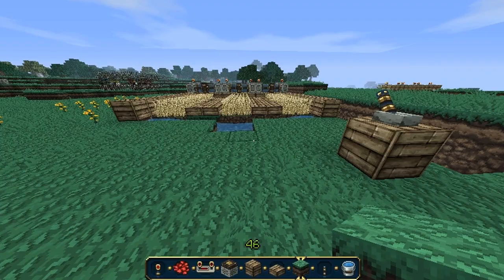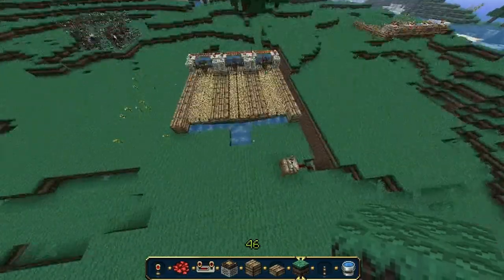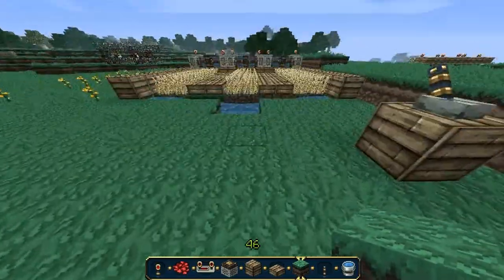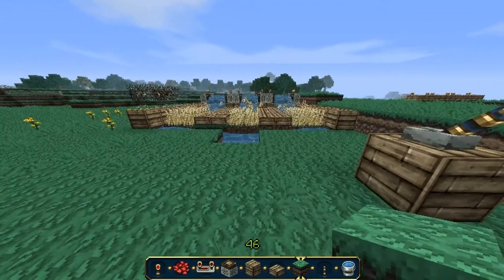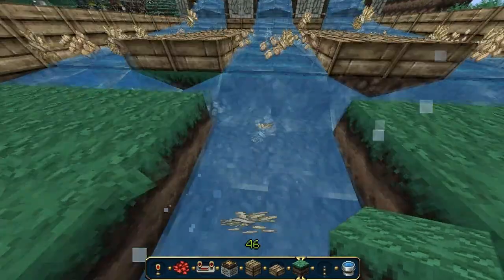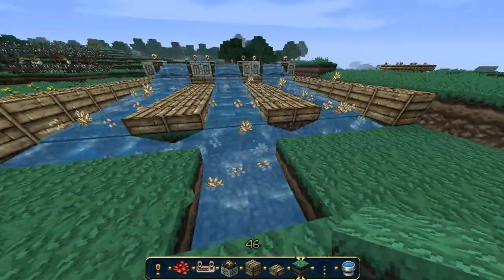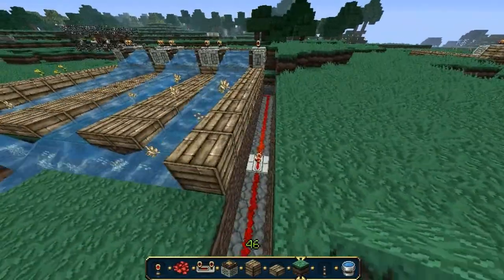Hello and welcome. Today I'm going to give you a tutorial about how to make an automatic wheat farm. So this is what it looks like. And you just pull the lever and the water is going to come down, push all the seeds and wheat up into here and you just grab them. Pretty cool.